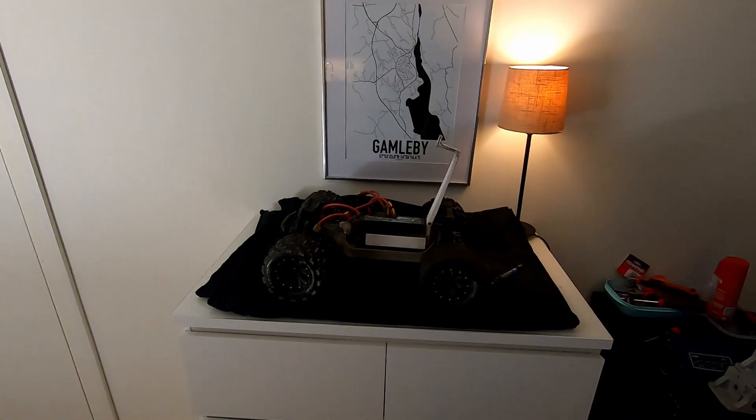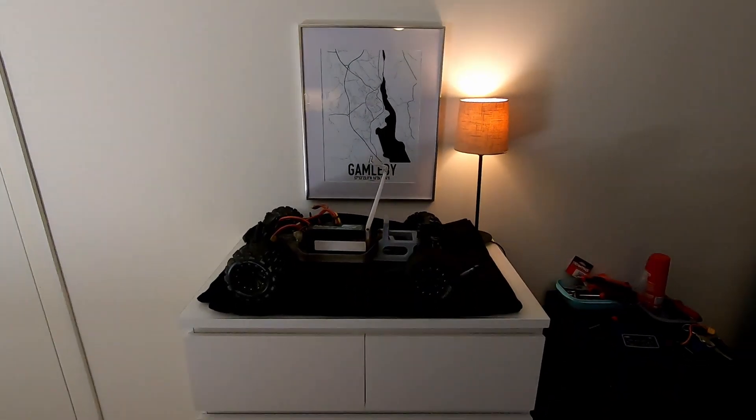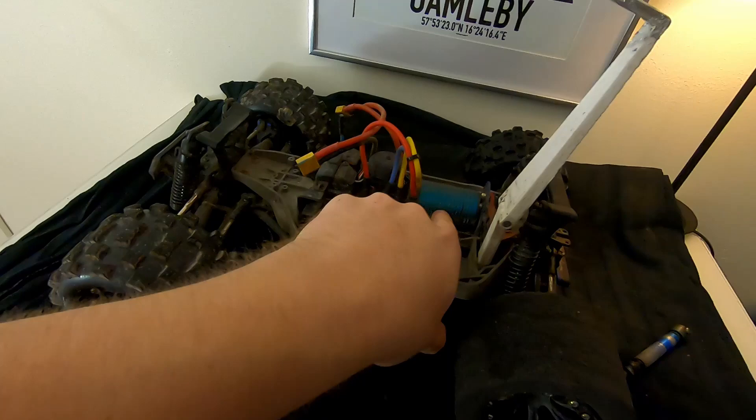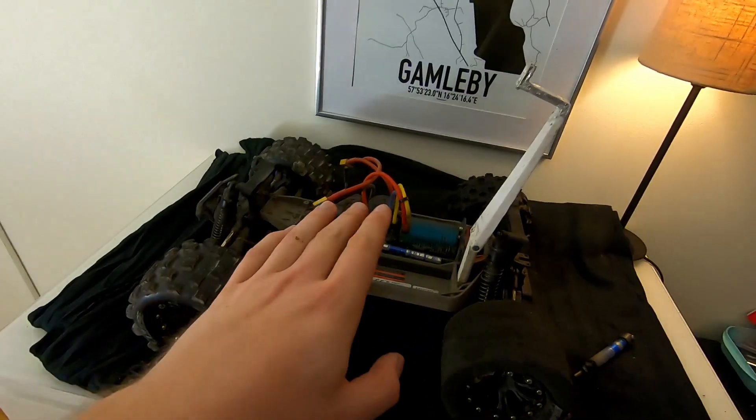Hello guys and welcome back to my YouTube channel. I will show you when I change this short Rustler into this longer Rustler. And why did I do that you ask me? Well, it's a beast. I have this 8-scale motor, the Max 6 ESC I believe. It runs on 6s.